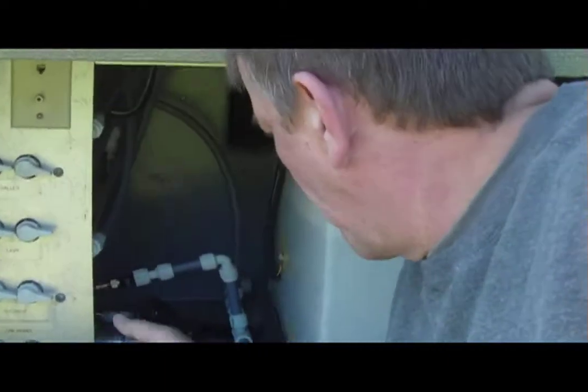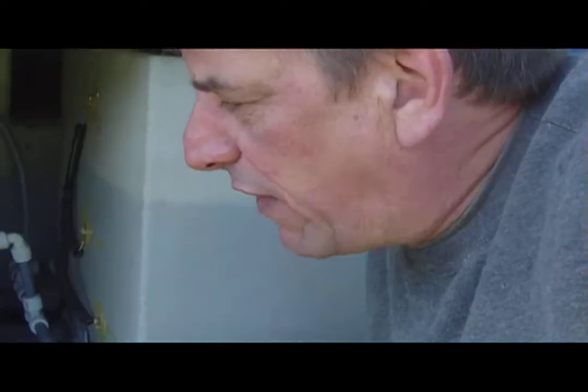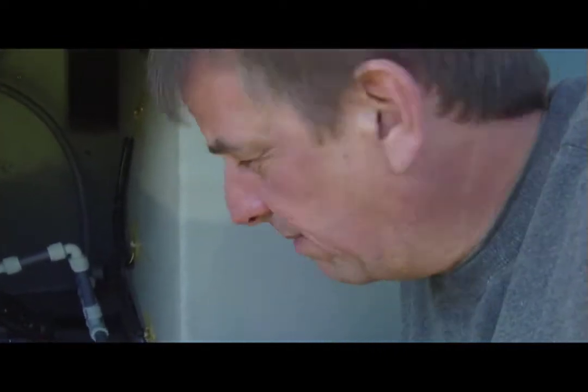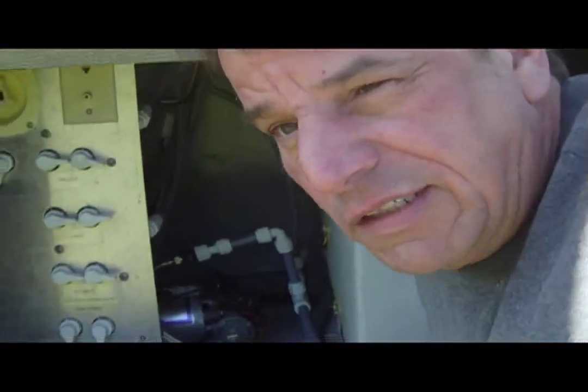Everything else seems to be working. The pump's working fine. Put water in the holding tank here. Everything inside's working — the sink's working, the shower's working, the hot water heater's working. Just one leak here, so really not too bad.